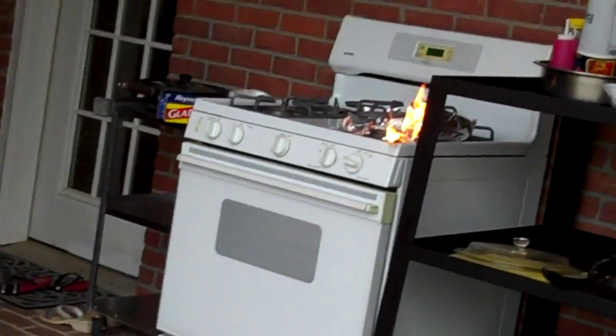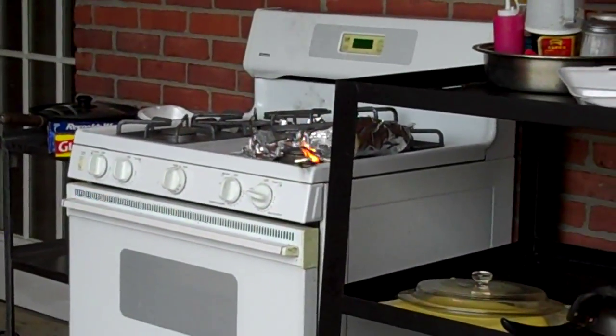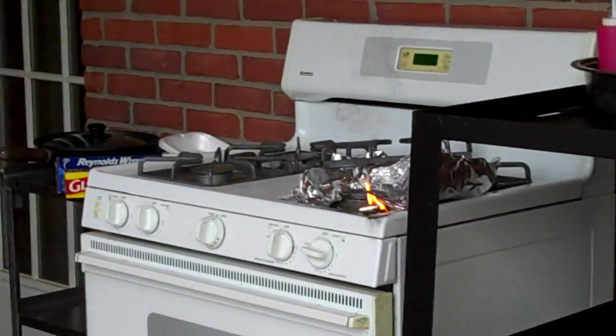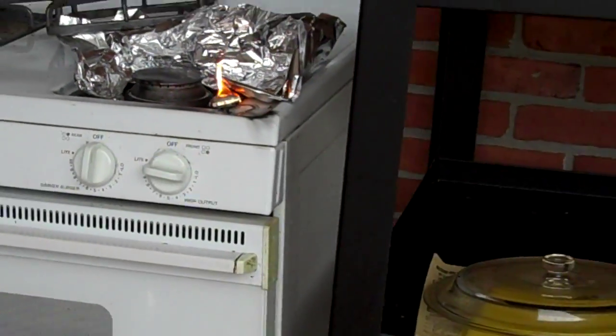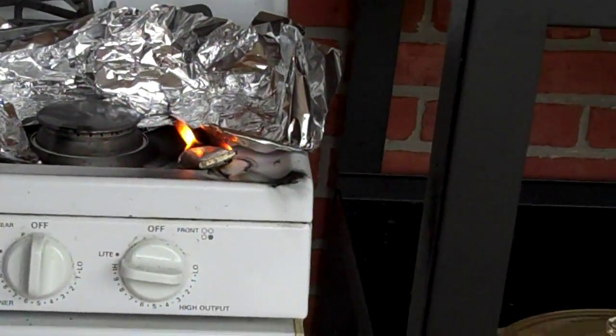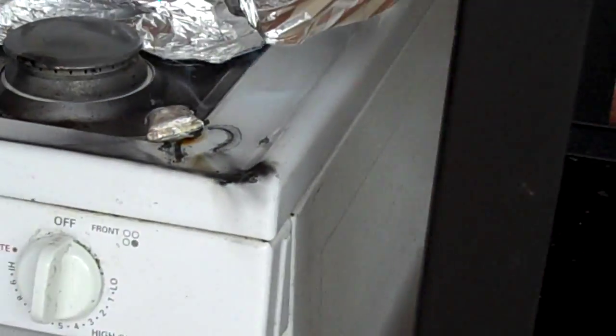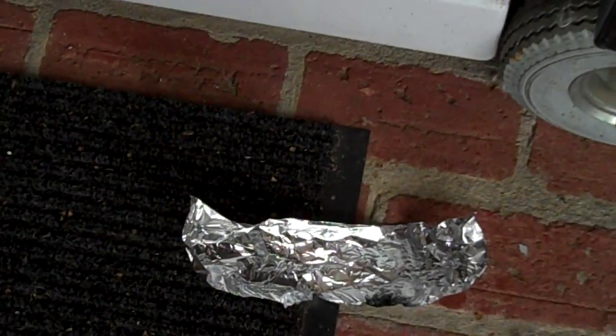It looks like it's fine. Yep, I was right. Still looks like it's going to blow up. Pain in the ass to clean up again. Sweet — one's getting a nice little mark right there. Awesome.